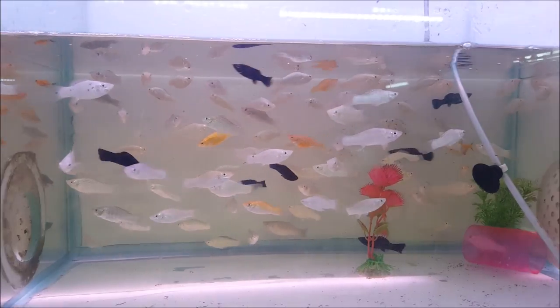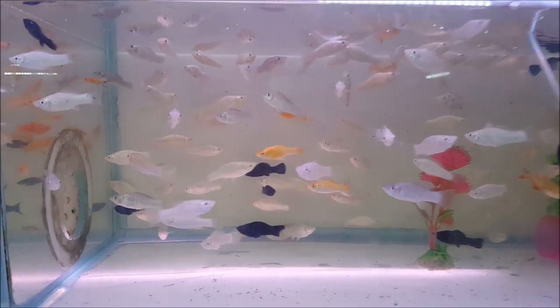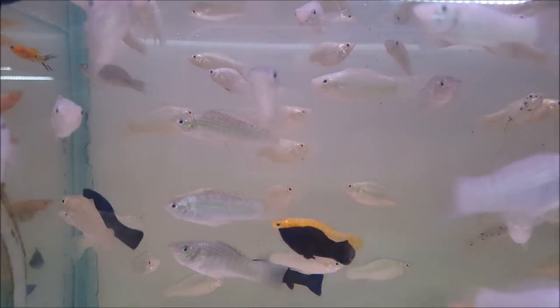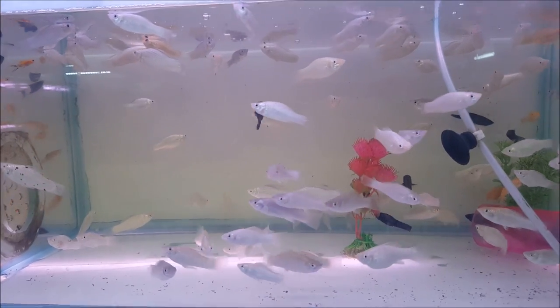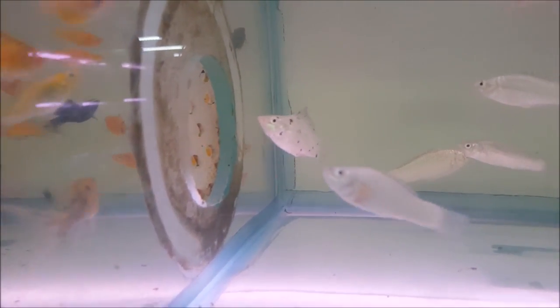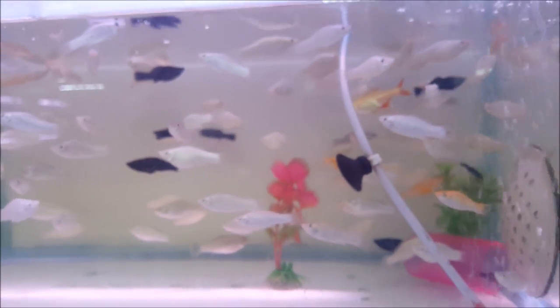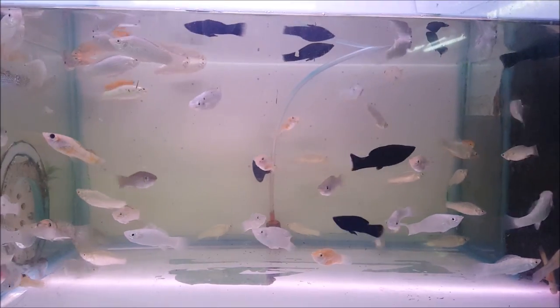This is white mollies — white mollies and black mollies mixed. This is white spotted mollies. The price for white spotted mollies is 30 rupees per pair.